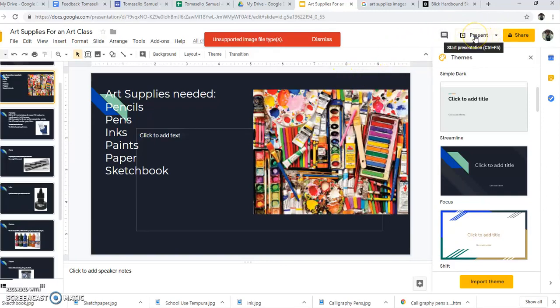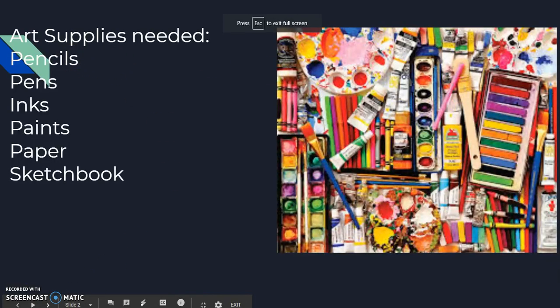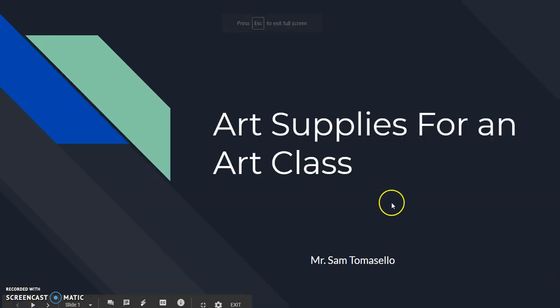Here I go — this is my presentation on art supplies needed for the classroom, for my hypothetical art class. That's me, Mr. Sam Tomasello.